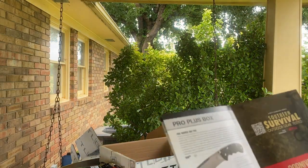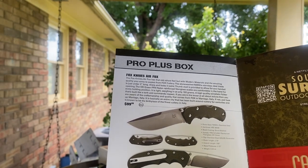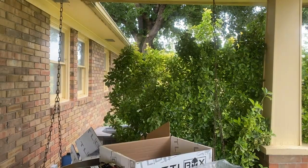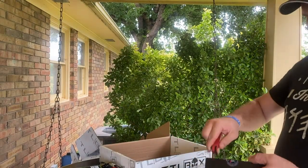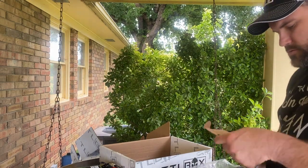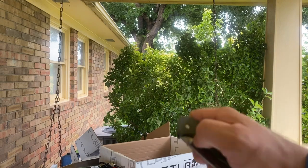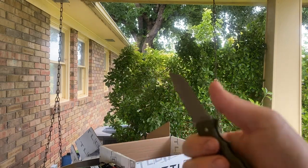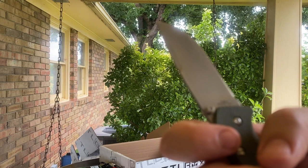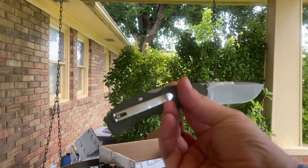And Fox Knives — the Pro Plus box this month, a $99 value, is the Air Fox. It says it's OD Green, though honestly it looks Coyote Tan to me. Mine came OD Green — that's alright. It's good and stiff on the first open. This is made in Maniago, Italy. It's a good EDC everyday carry knife right there. I like it.